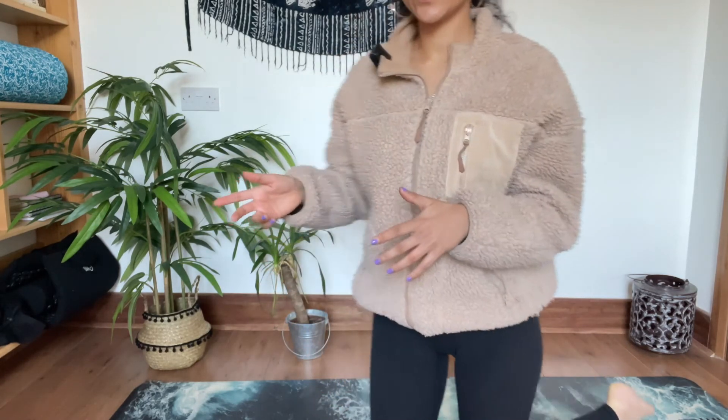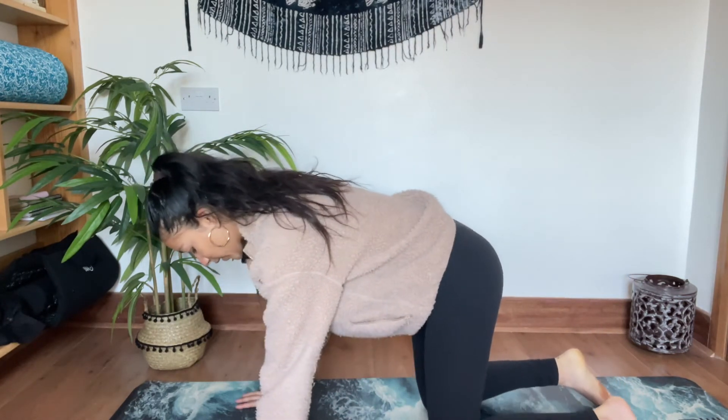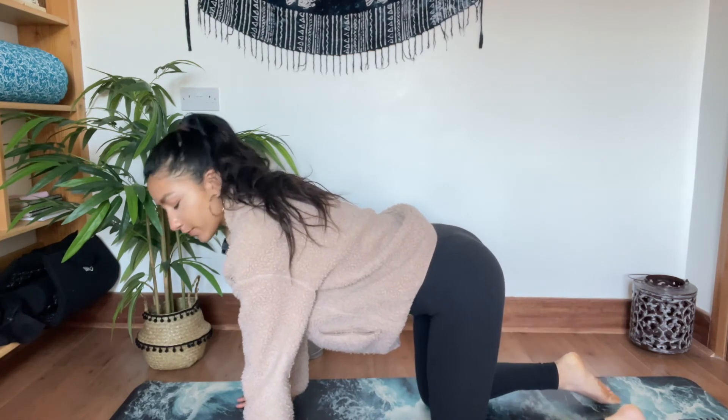We want to really focus in this practice on our shoulders and lower back, and that whole through the spine — we want to make sure the spine is taken care of. So we're going to start on all fours. Make your way slowly onto all fours — hands are on the ground, knees are on the ground. Some people have the toes tucked, but you can have them flattened.